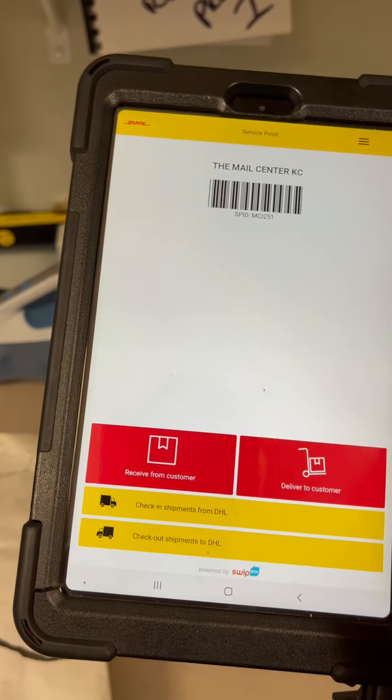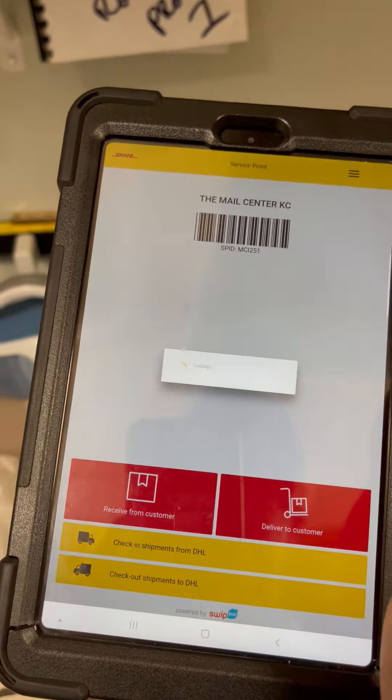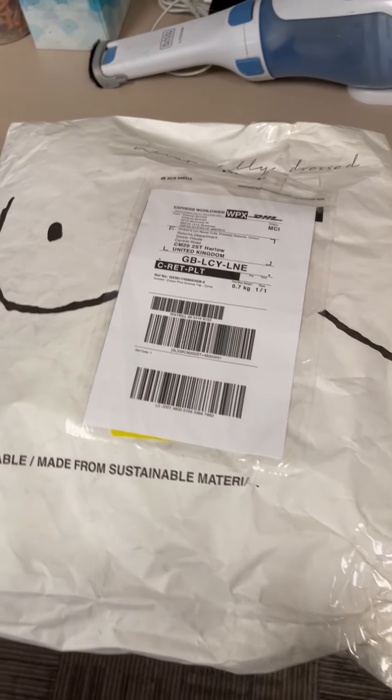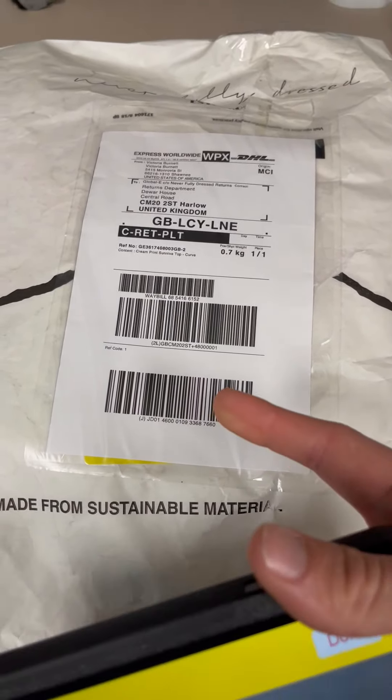Here I've got a DHL package that's already been dropped off in our POS system, so now I'm going to use the DHL tablet. The password is 2580 and here I'm going to click on 'Received from Customer.' It's going to pull up a different screen and have me scan a barcode.